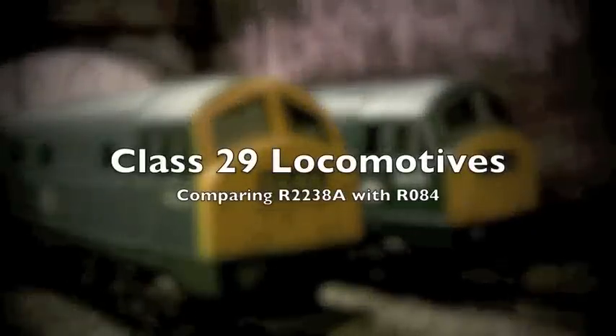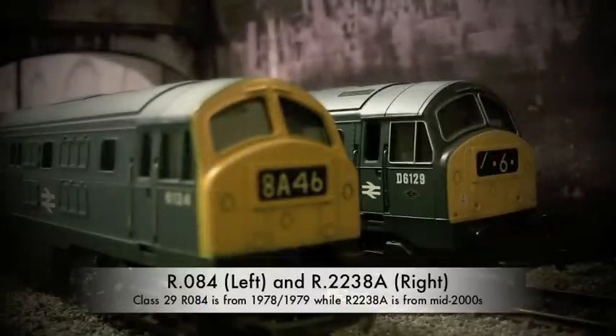As you saw there from the speed test, the D6129 is extremely smooth and can run really, really slowly — and keep in mind it's on DC using a 50-60 year old power transformer.